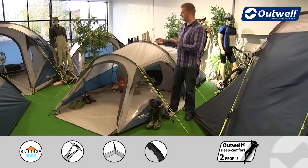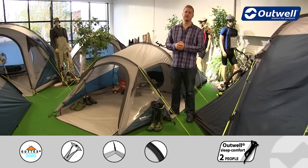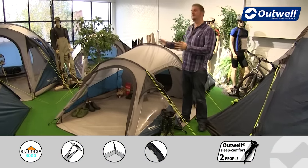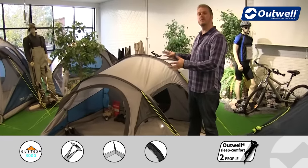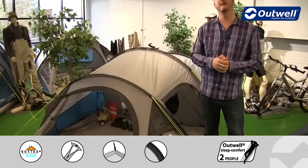Hi and welcome to Outwell and to our R3 from our Encounter collection. This is a tunnel design tent which is designed to sleep up to three people and it has an extended porch with a good sized bedroom area at the back.